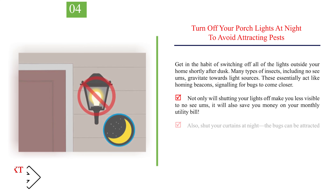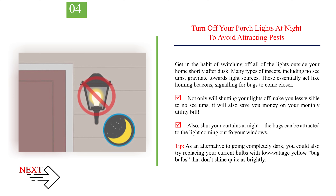Number 4: Turn off your porch lights at night to avoid attracting pests. Get in the habit of switching off all of the lights outside your home shortly after dusk. Many types of insects, including No-See-Ums, gravitate towards light sources, which essentially act like homing beacons signaling for bugs to come closer. Not only will shutting your lights off make you less visible to No-See-Ums, it will also save you money on your monthly utility bill. Also, shut your curtains at night, as bugs can be attracted to the light coming from your windows. As an alternative to going completely dark, you could also try replacing your current bulbs with low-wattage yellow bug bulbs that don't shine quite as brightly.